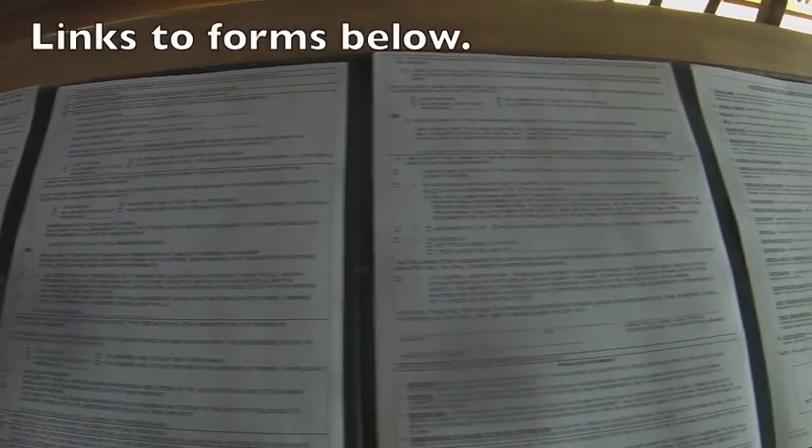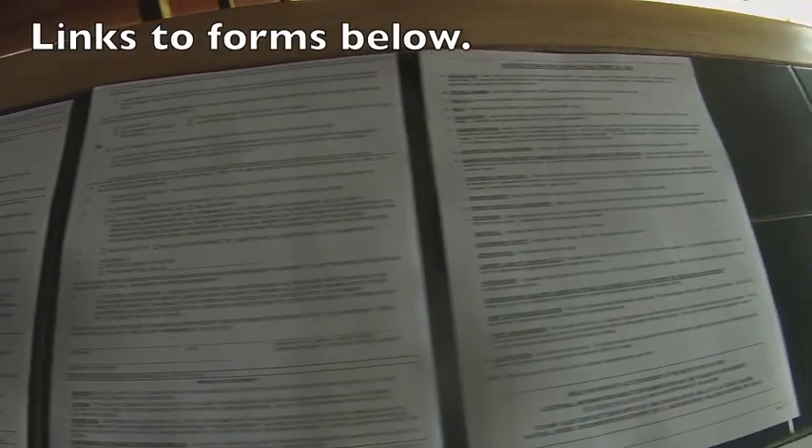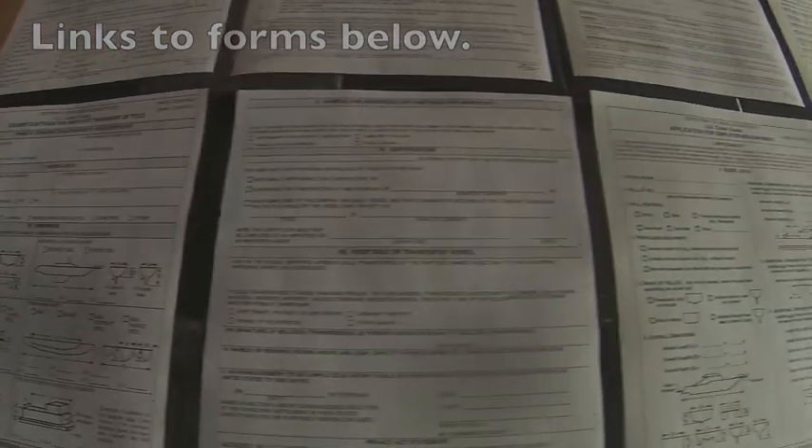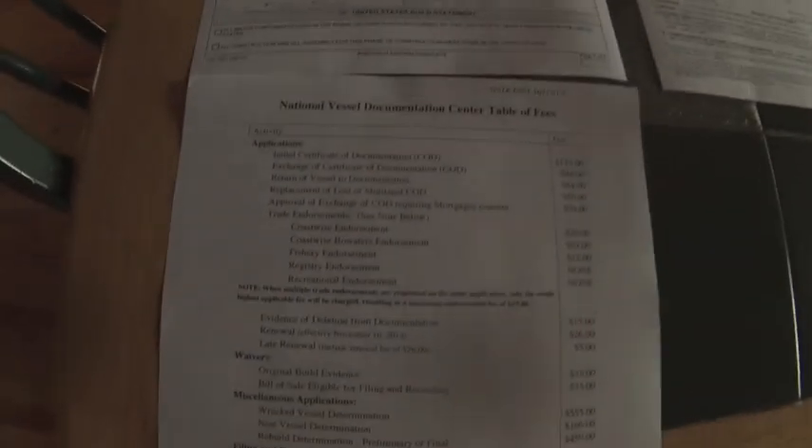I'm applying for a United States Coast Guard documentation, and these are all the forms I had to deal with. Some of these pages are instructions, so what you actually have to fill out is only six pages, or at least that's what I filled out. Maybe there's more that I need to do — I'll let you know how it goes.